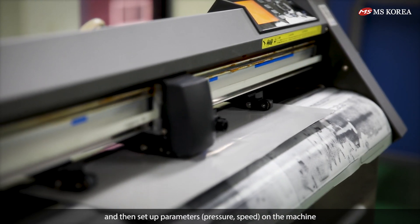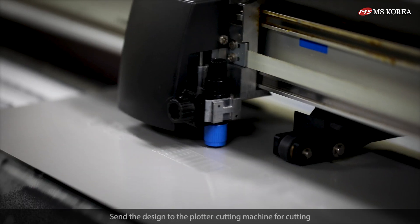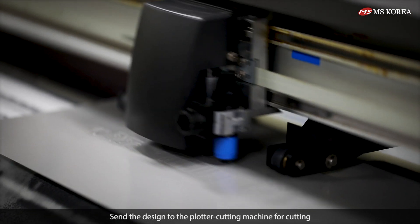Set pressure and speed on the machine. Send the design to the plotter cutting machine for cutting.